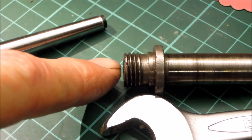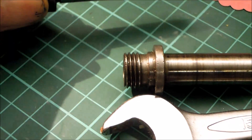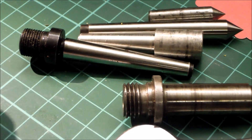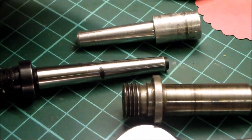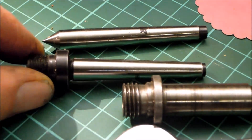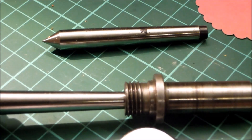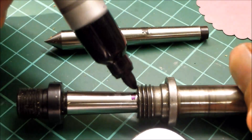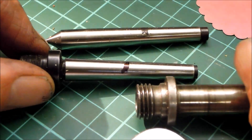This is a spare spindle from the CIMAT 101 lathe and I've got four items here which are all MT0 objects. This is a centre from RGD Tools and this is an arbor which takes a chuck from RGD Tools. If I insert these into the spindle, what we notice is it goes into a certain depth in the spindle.